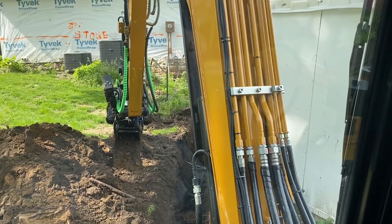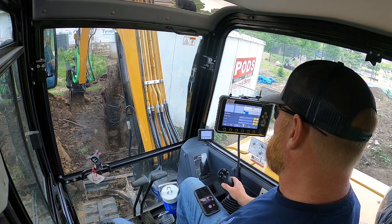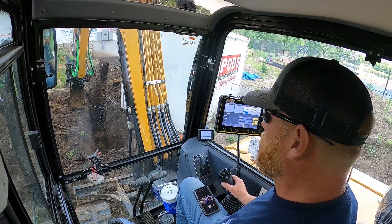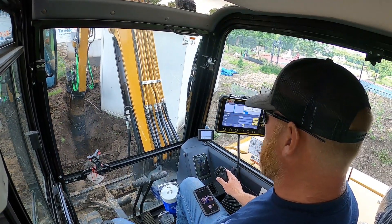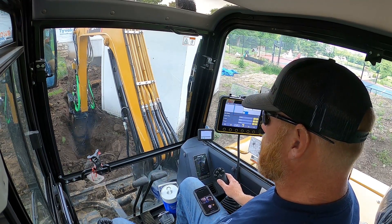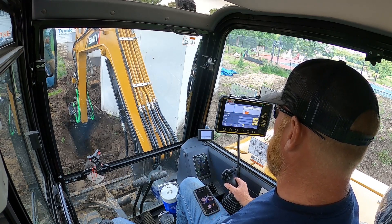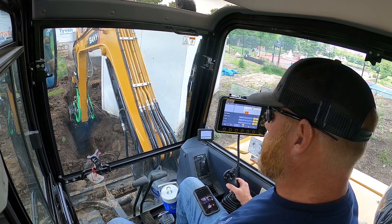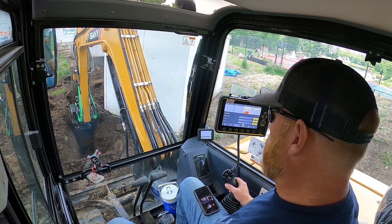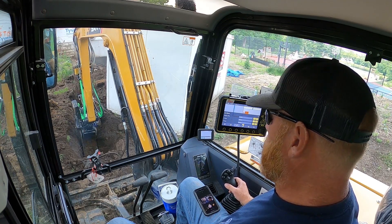Unfortunately you can't see my screen, so I'll move the camera over so you can kind of see what's going on. You can see as I'm going down, the measurement is dropping to zero because I've already dug this area - that's showing I'm a little deep. As I get a little bit closer it's going to start going green, which will get me on my grade.